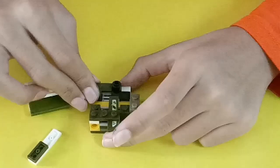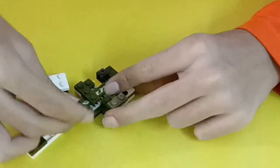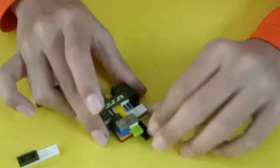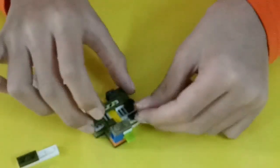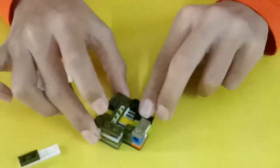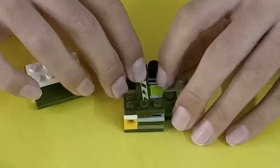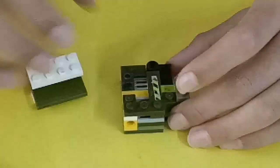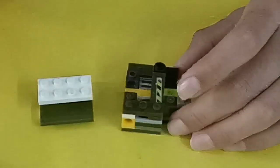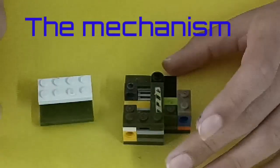So this is our puzzle. To reset the puzzle, you take off the roof like this, then push this like that, push this over here, push this piece like this — and then it's back. So this is how you reset the puzzle.